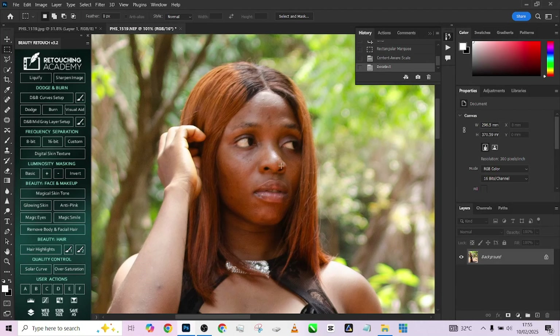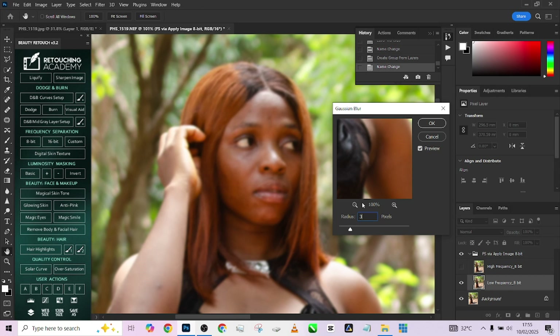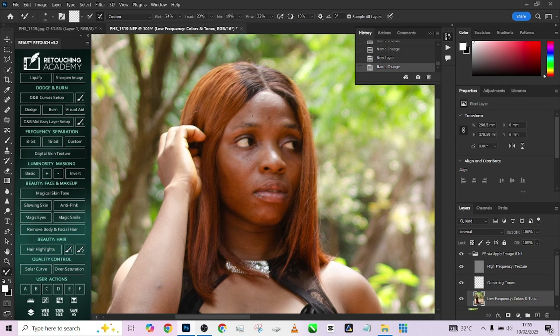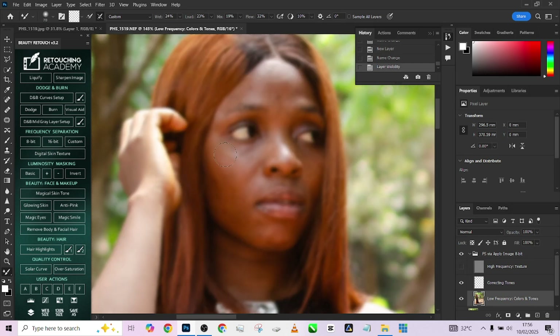I'm going to load up my 8-bit frequency separation. Make sure your Gaussian blur is set at a radius of 3. Pick up your Mixer Brush tool and start brushing over your object, but make sure that Sample All Layers is not checked. You can turn off your high frequency to see exactly where the colors are falling. The rule with frequency separation is simple: do not paint your highlights into your shadows and do not paint your shadows into your highlights.